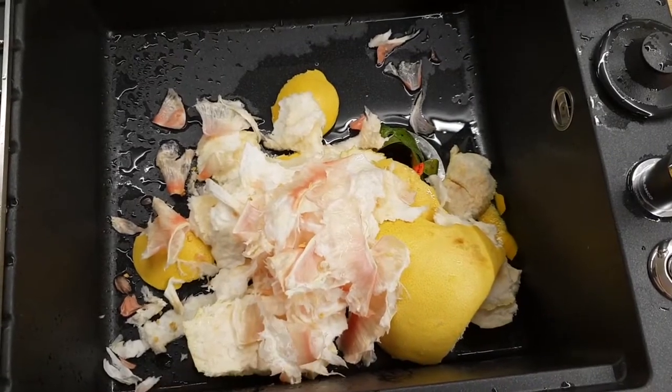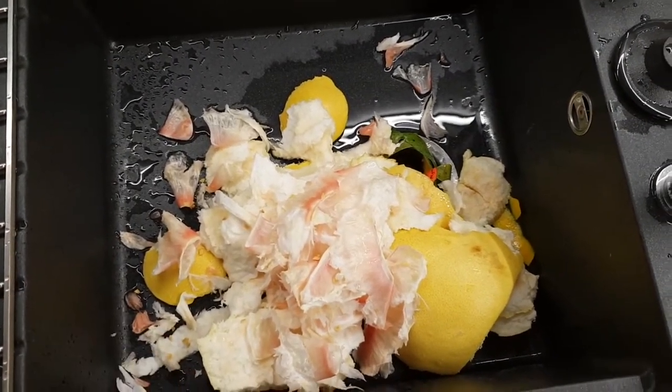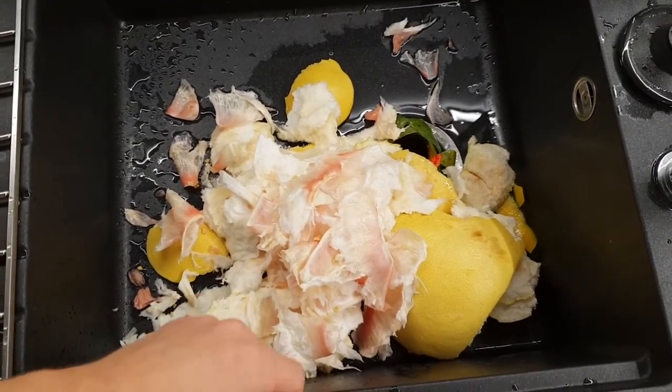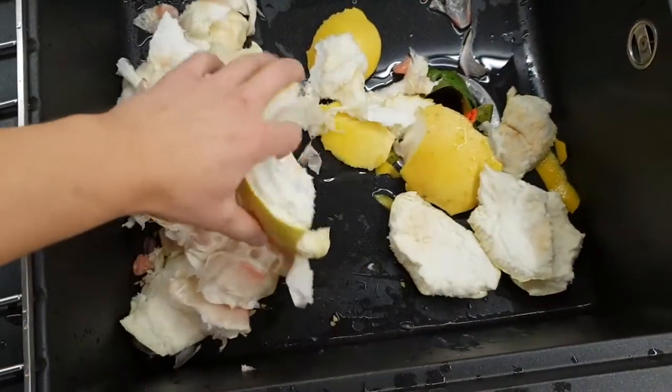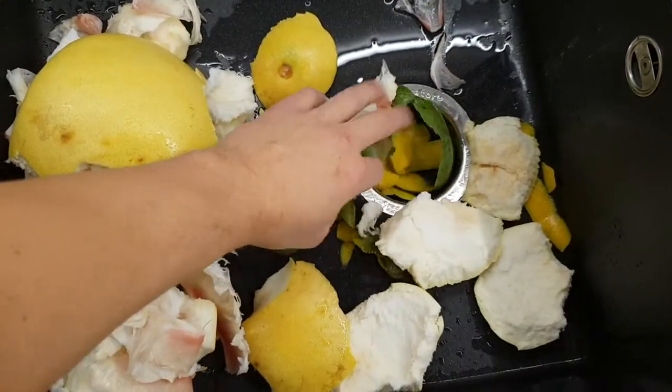Итак, друзья, хочу вас познакомить с одной такой вот вещью. Многие уже, наверное, с ней знакомы, но в большинстве своем, наверное, увидят впервые. Вот у нас раковина смонтирована, и сюда мы скидали от памела — почистили уже — манго, очистки вот они.